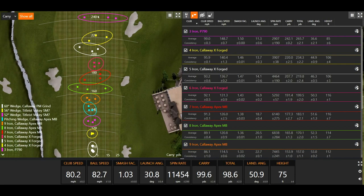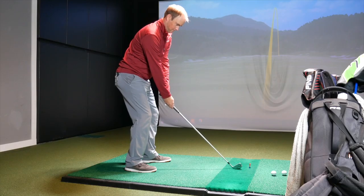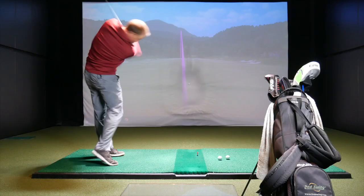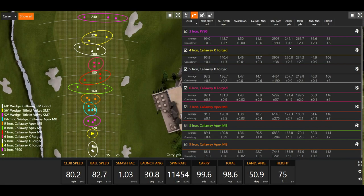The 3-iron carries a little further than everything else — it's more of a utility iron, something built to go as far as possible. Thomas has actually bent that 3-iron a little stronger to gain extra distance. It's primarily a driving iron used off the tee, or when he needs to chase a shot around 250–260 yards into a green. Notably, its peak height is only 85 feet compared to at least 100 feet for other clubs, so it will have a hard time stopping on the green.